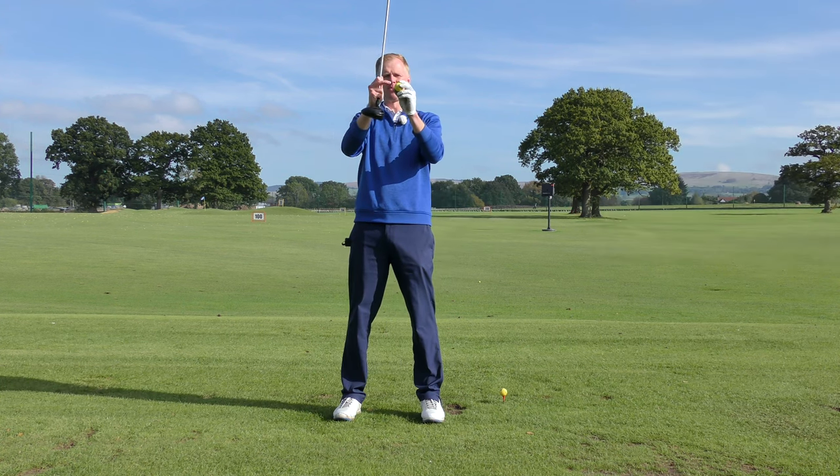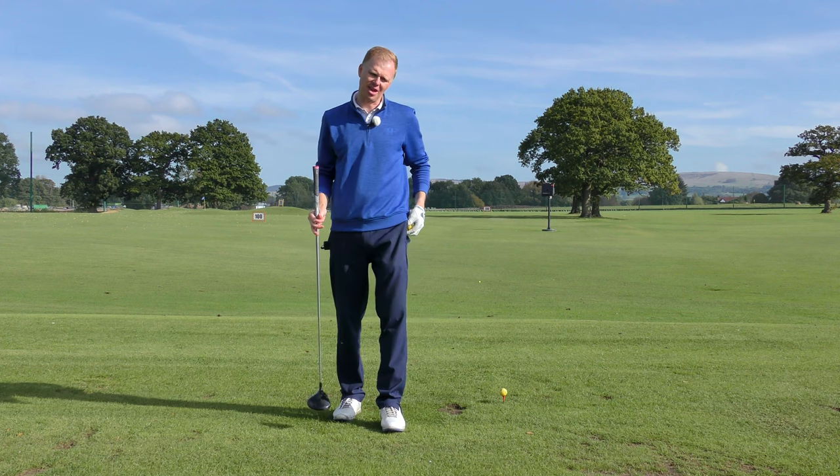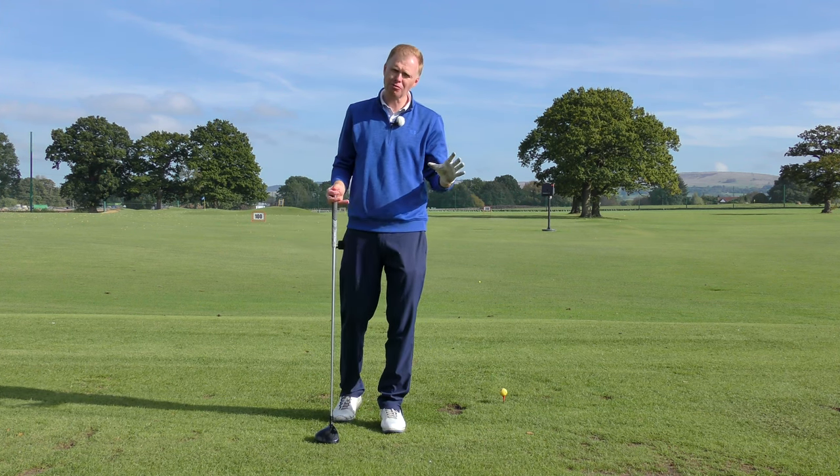What we'd like to see is that if the equator of the golf ball is above the top edge of the club, we might be taking the paint off the top of the driver and just hitting a sky shot straight up in the air. So if that's a problem, you can resolve that.